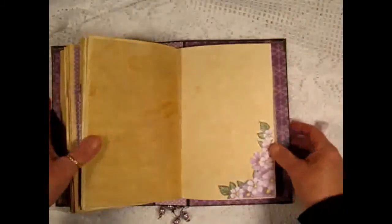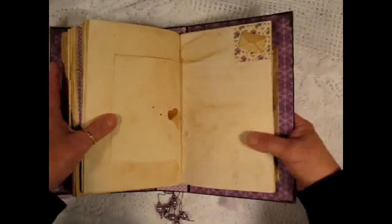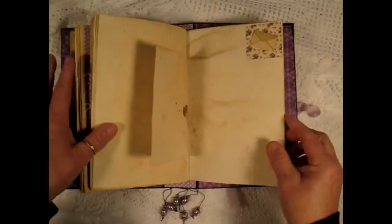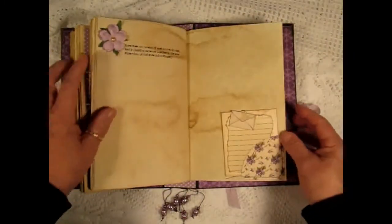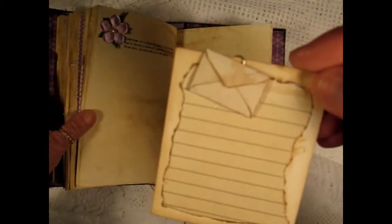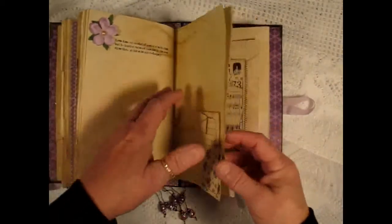Some more fussy cutting and a little cornered accent with a tiny little envelope — there's a tag in the envelope. Another quote. Here's a corner tuck with another tag and a little tiny envelope. I love those little envelopes.